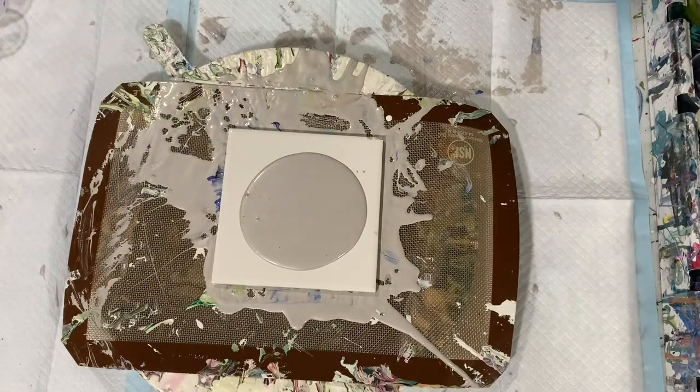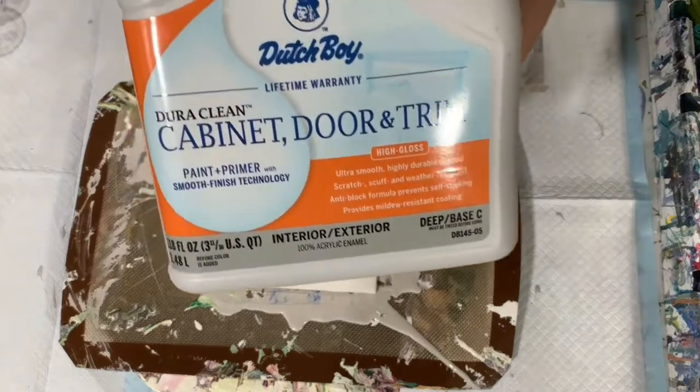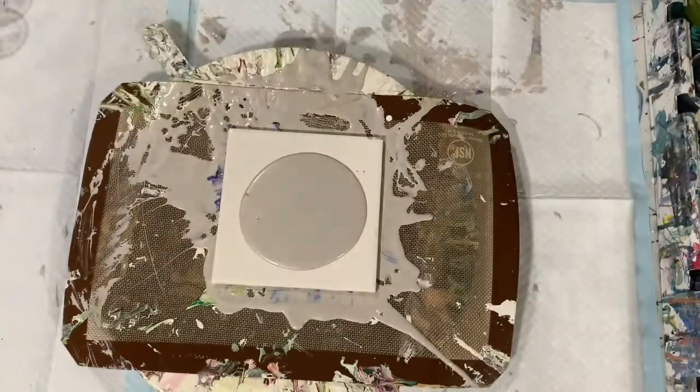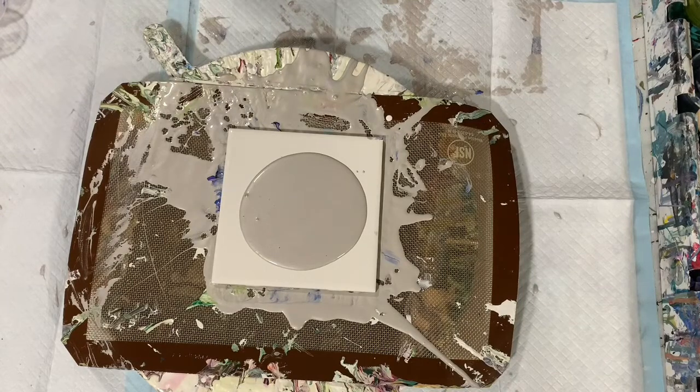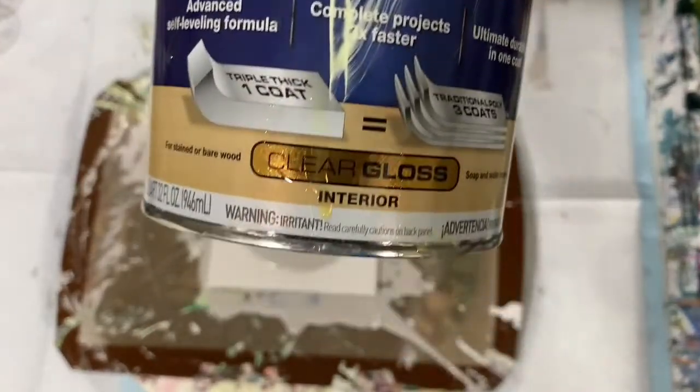I have to give a shout out to Lisa at Harmony House Art. I happened across her channel and her pouring medium only needs two things to put together — I thought, how great is that! It's very simple. My pouring medium today is the Dutch Boy acrylic enamel base — one part of that to one part of the Varathane Triple Thick polyurethane. That's her recipe, and I want to give her credit.